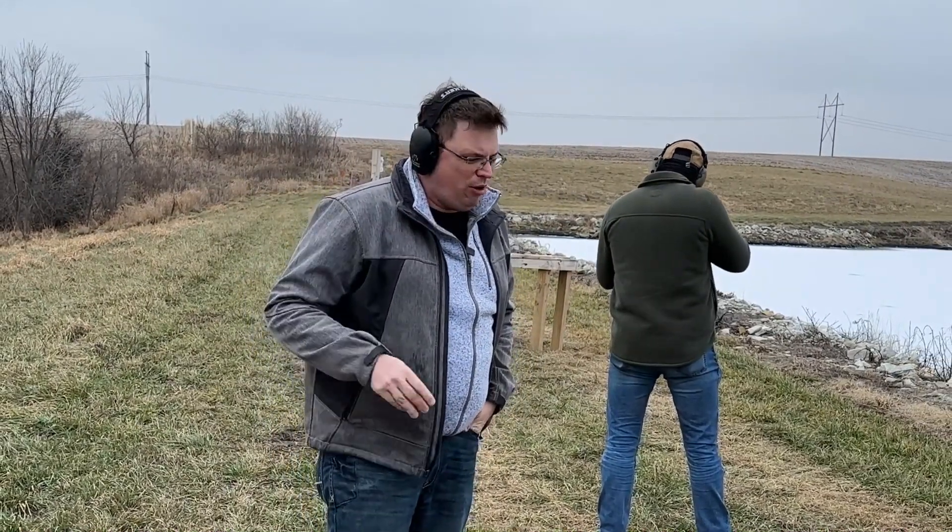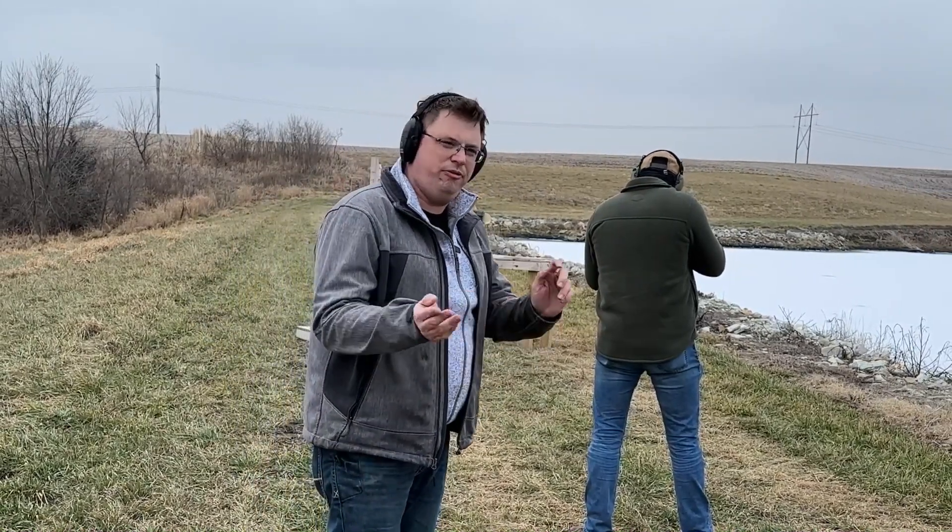Welcome back to the channel, Den members. We got a lot of traction with our ballistic test of the T-MU body armor plates that we did a few weeks back. So much so that a company, Beyond Armor, reached out to us and asked if we would like the opportunity to do a field test of some of their alleged 3A rated vests.